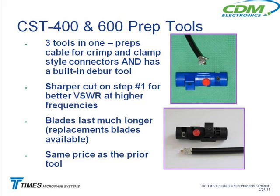You're probably familiar with the difference between our crimp and our clamp-style connectors. Basically the same connector, but you remove a different length of jacket for the clamp-style connector than you do for the crimp. The crimps require more jacket to be removed. These tools have a little red button where you can set the stop for either taking off enough jacket for the clamp-style or the crimp-style connector.